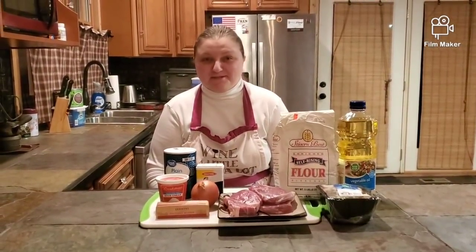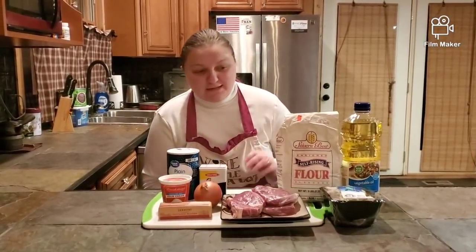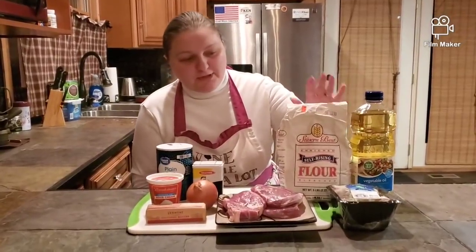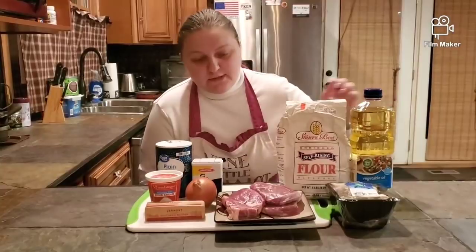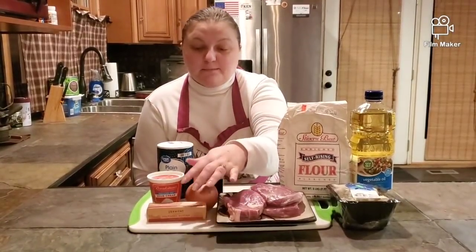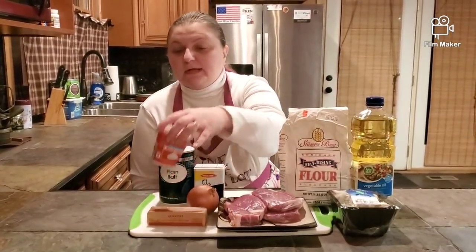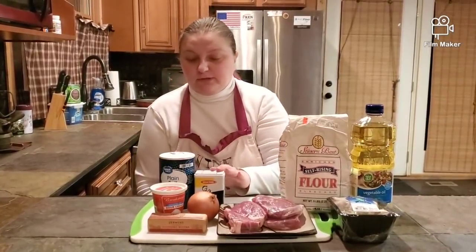Hi everybody, this is Mrs. Pinball and tonight we're making stroganoff. Here is what we need: vegetable oil, flour — we'll need about three tablespoons — mushrooms, beef, one onion, butter — about two tablespoons of butter — eight ounces of sour cream, and salt and pepper.